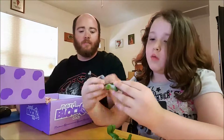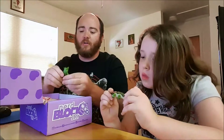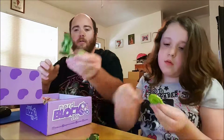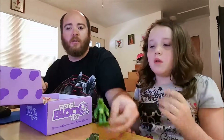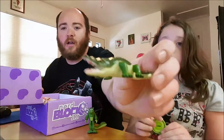They're hard plastic — they don't bend, they're not rubbery. Really cool figurines though. Give you a better view — kind of some decent detail. It's a little cartoony, but that's the show. And here's the crocodile.